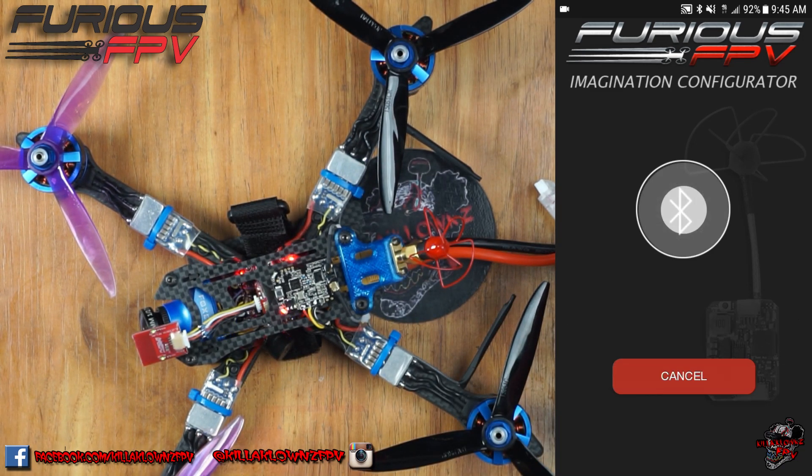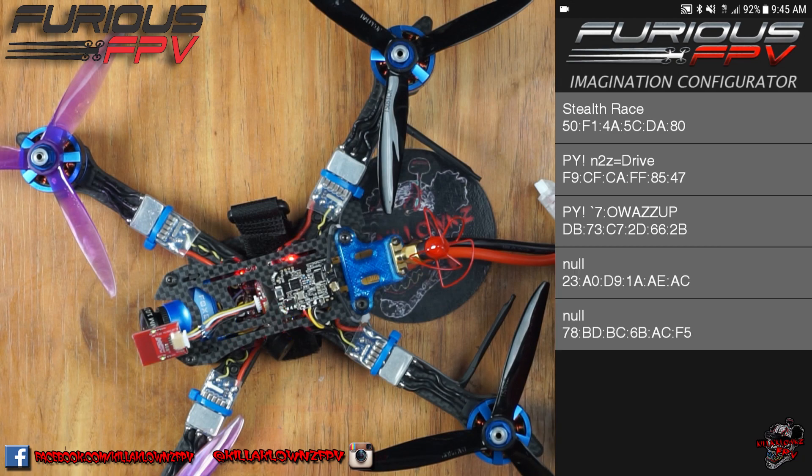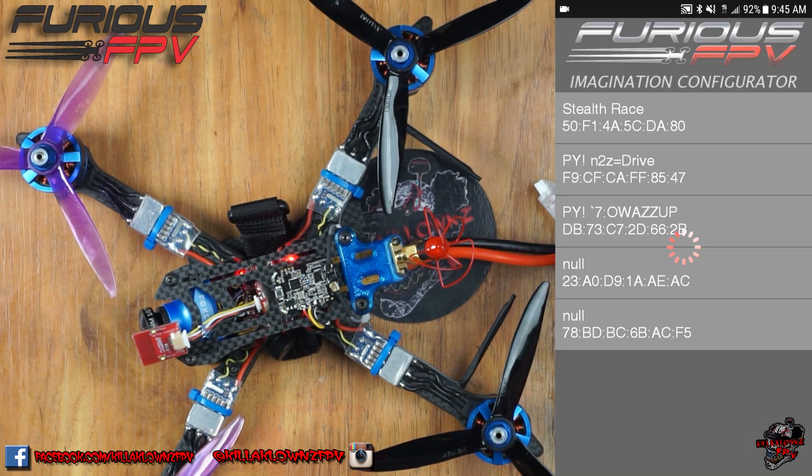Once you're on that menu, you go ahead and hit pair device. It'd be Stealth Race — that's mine. As soon as you go into it, if you're setting it up for the first time it will ask you for your password.